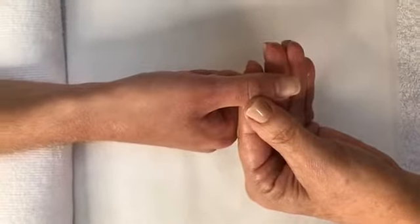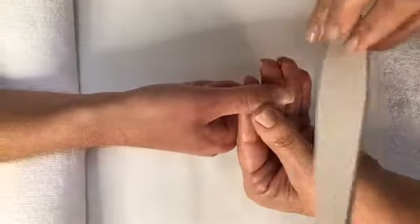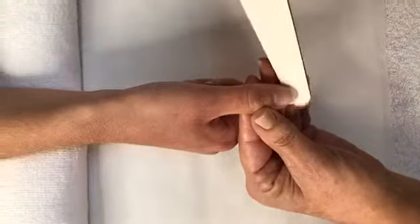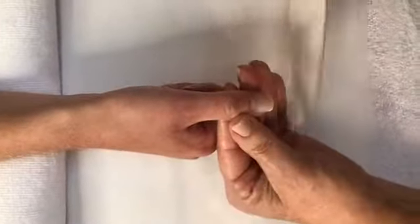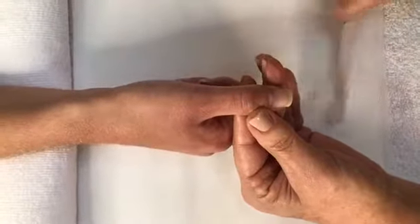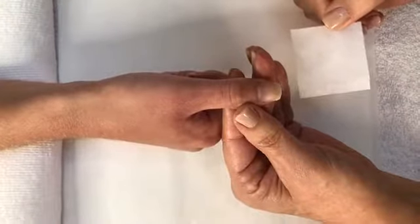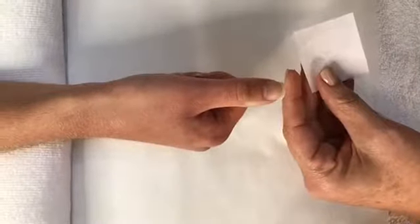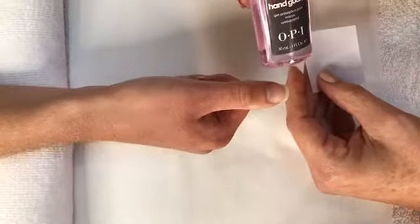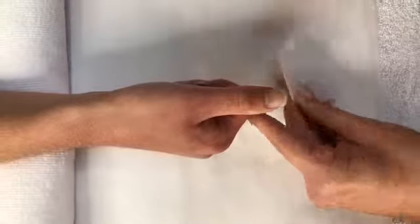Now we're going to use our 240 grit edge file. You don't want to use anything lower than a 240 because it can actually damage the natural nail. You want to go side to side when you file, and make sure that you don't make any type of little creases where it can chip or peel. Then I'm going to take my expert touch nail wipe and use our Swiss hand guard, which is our hand sanitizer — it also has antiseptic in it — and apply a little bit on here.